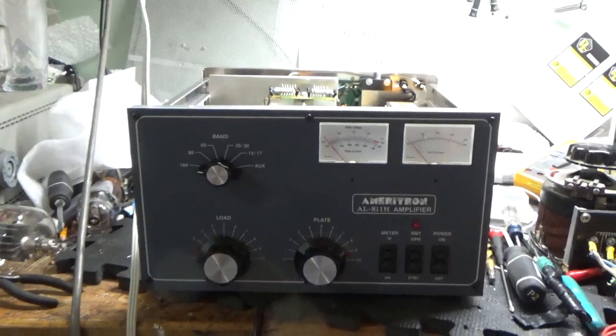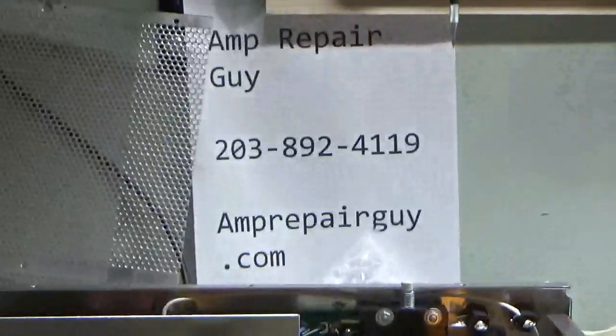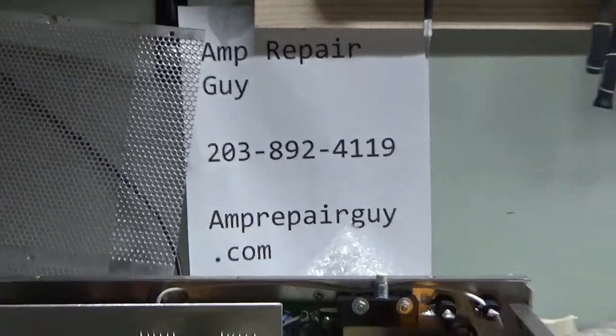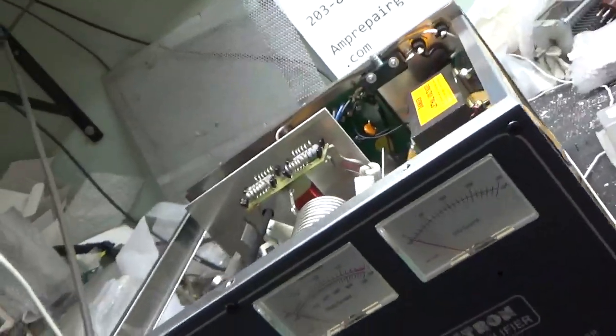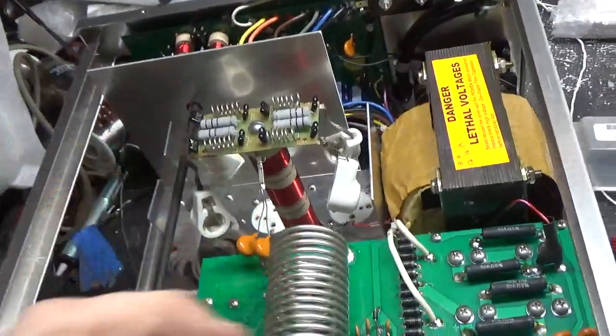I'm back with the completed Ameritron AL-811H. Here's my contact info once again — my website, my phone number. I've bent the front piece back and the back panel back. It's important to always put all the screws in when you go to ship it — put them in, then snug them up with the screwdriver.